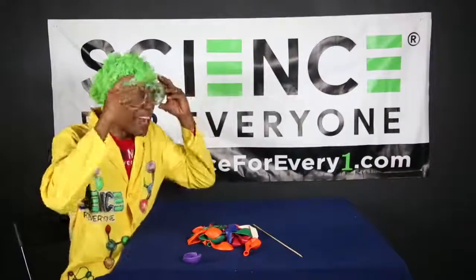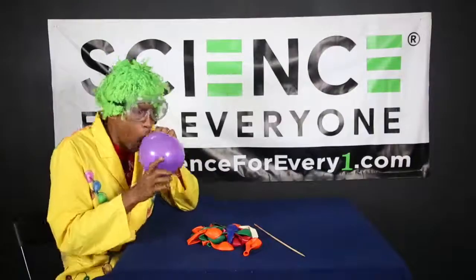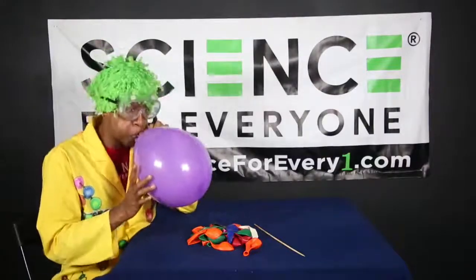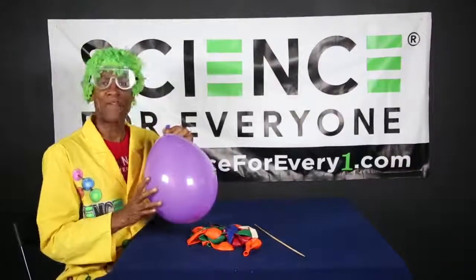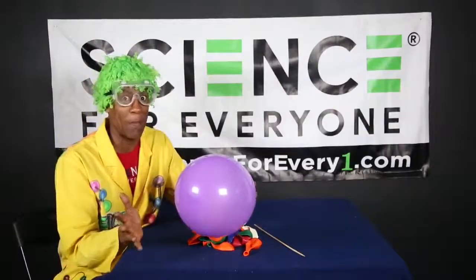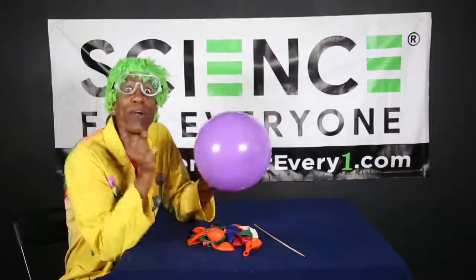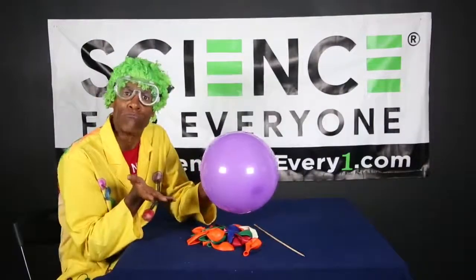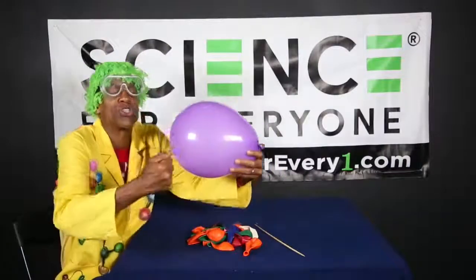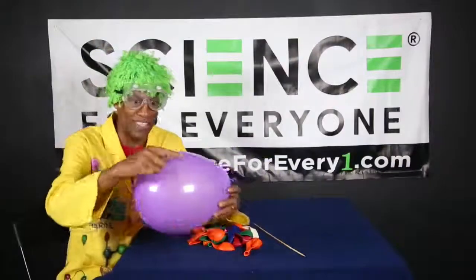Here we go. First thing we got to do - blow up the balloon. Perfect. Now tie a knot. All right. Now I have to show you a couple of things. You see right here on the end of the balloon - the balloon is made of rubber, say rubber! Good. And when you blow the balloon up, the rubber begins to stretch.